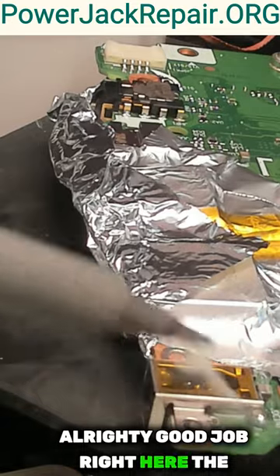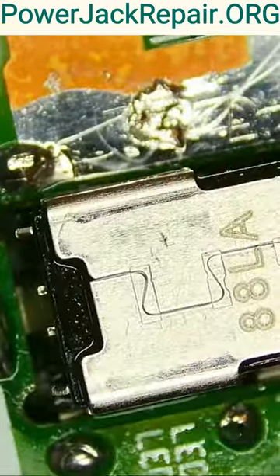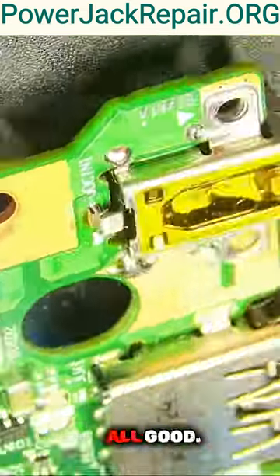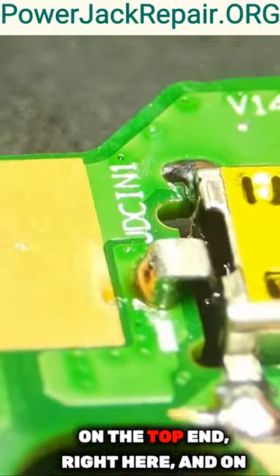All righty, good job right here. Let's clean this thing up. And that's how the soldering points look. That's the top side — really good soldering job. You can see how the solder penetrated all the way through on the top end.